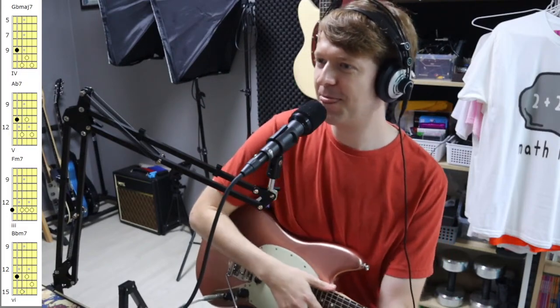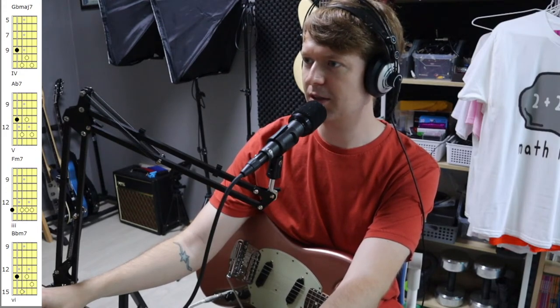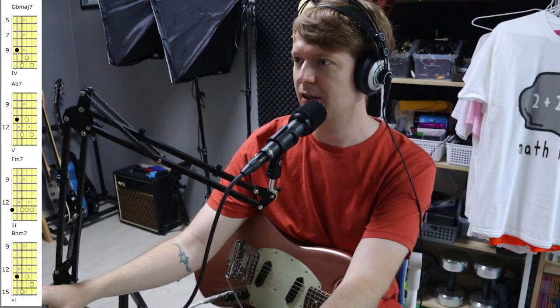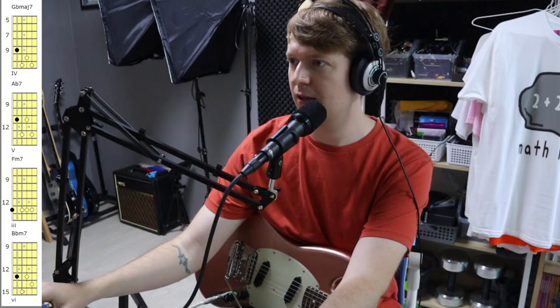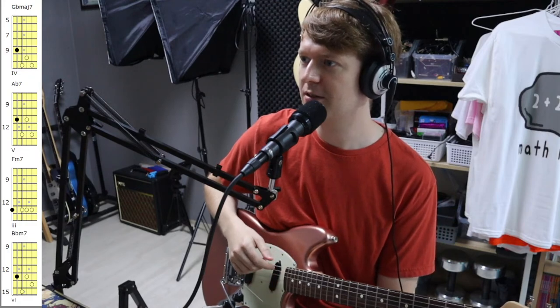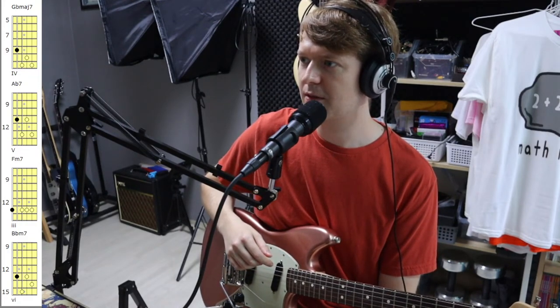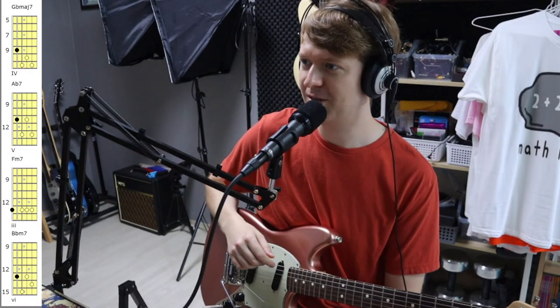So I'm going to teach you this chord progression in a different key and then some arpeggios that you can use along with each chord, to hopefully inspire you to write some stuff. Just checking the chat — oh, Sean: 'I started learning guitar mid-quarantine and your videos have been super helpful, especially beginner math rock riffs.' Excellent, thank you Sean!